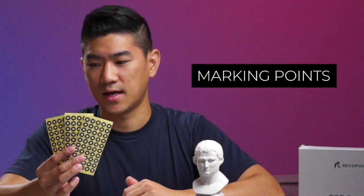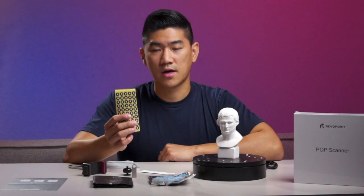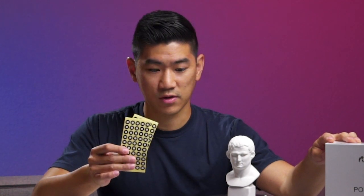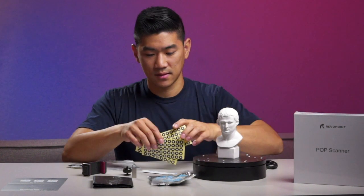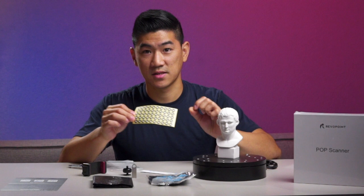And lastly, we have — I don't know the technical term for this — tracking markers, dots that it can see the position of for scanning larger items. I also saw a video where I believe they scanned a whole car, which was kind of cool. I wonder if it has to be specifically this size of tracker or if you can make your own — also something to look into.